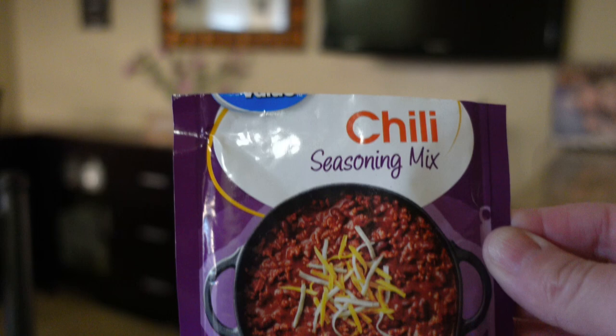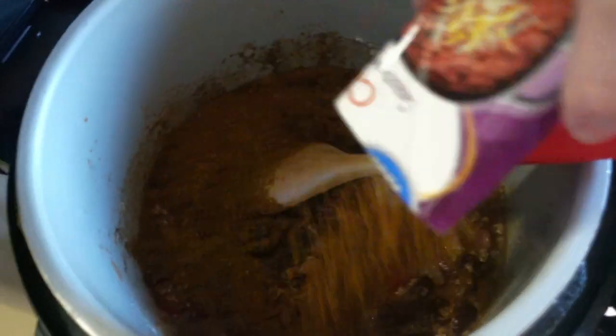Once all the beans and seasonings were in, I gave it one final stir, put the lid on, and cooked it on low for six hours.